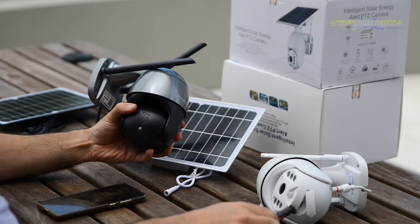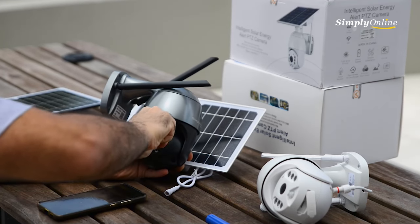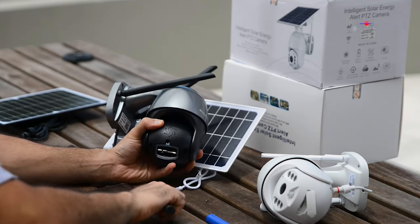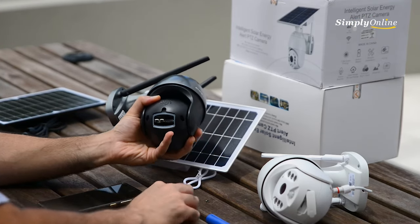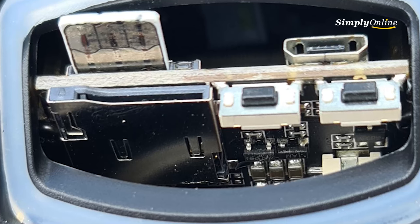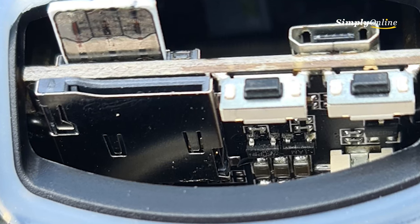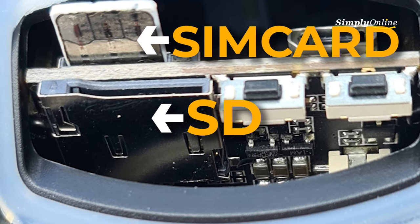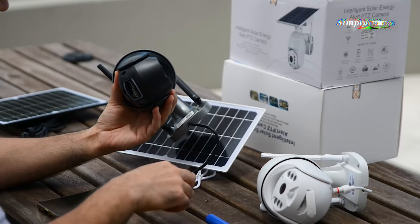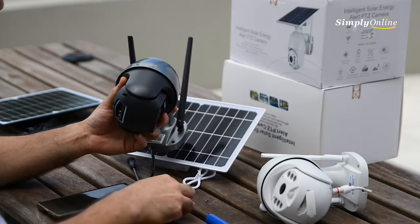The other type of SIM card slot is on this model — you need to unscrew the little screw on the back, remove it, and there will be a slot for the micro SD card and the SIM card. When inserting the SIM card, the metal part needs to face down toward the board, and the cut corner of the SIM card goes in first. Photos will be included to help clarify this.